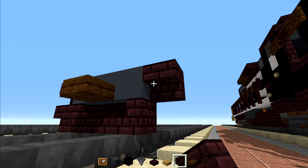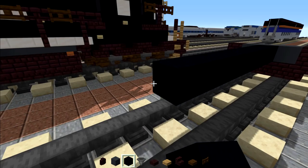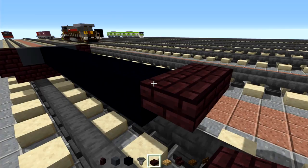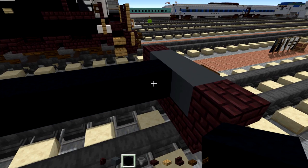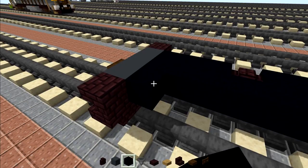Then we're going to go behind and add black concrete nine blocks long — one through nine. Then we're going to add three blocks wide of nether brick slabs. Then we're going to go right to the front and add three more black concretes and then a nether brick wall, then two black concretes, another brick wall, then two more black concretes, and we're going to do the same thing on the other side.